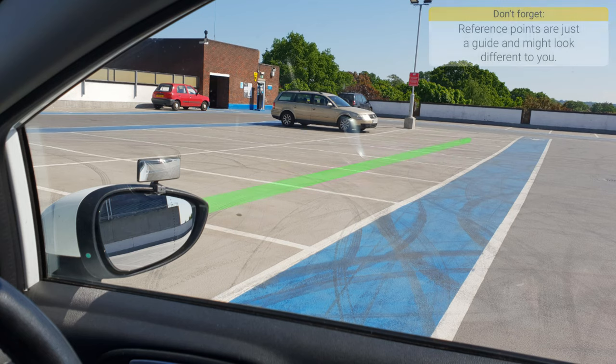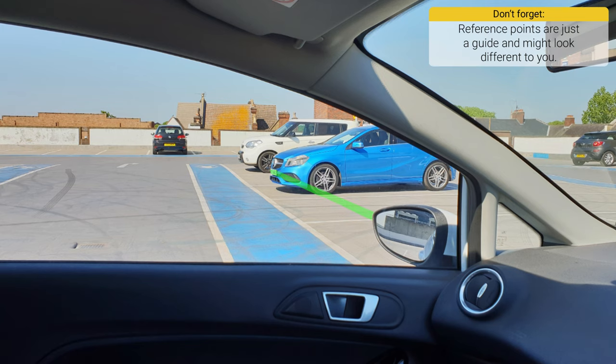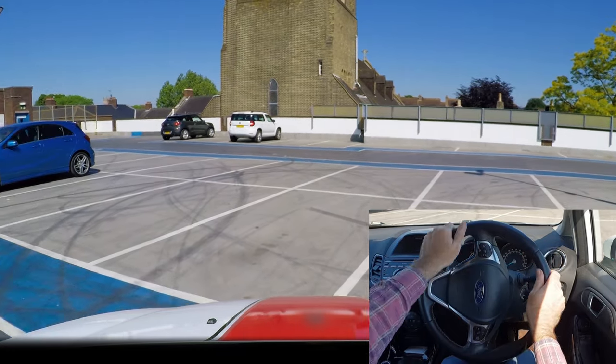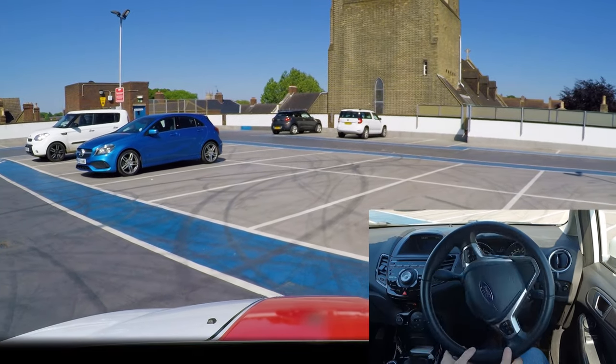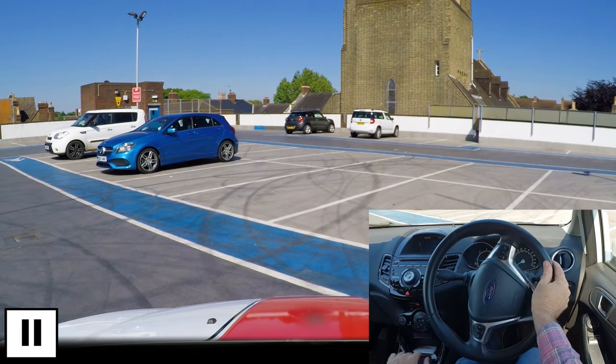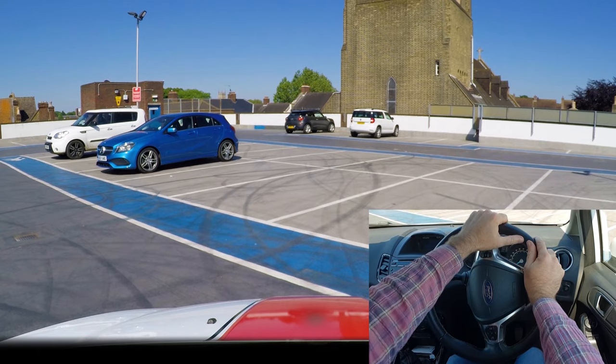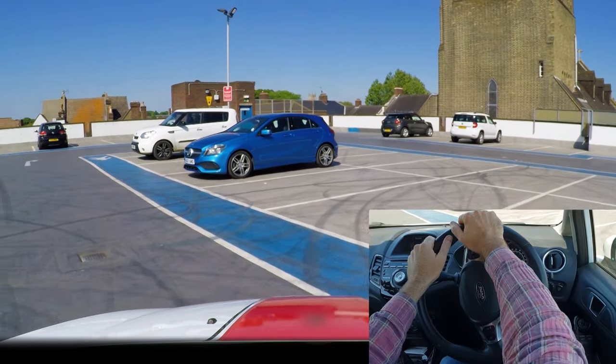Slowly start steering at this point if there are vehicles next to you. Don't forget to keep observing for others — stop if anyone gets near you, but continue if it's safe. Steering a little to the left before stopping makes it easier to move off again as the wheels are already pointing towards where you want to go next. Have a quick check around to make sure it's safe and drive on.